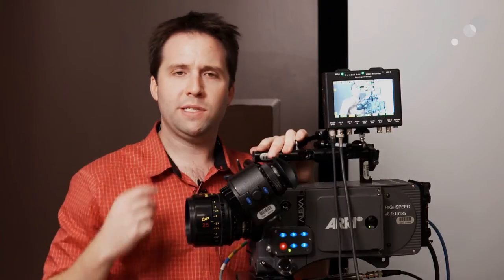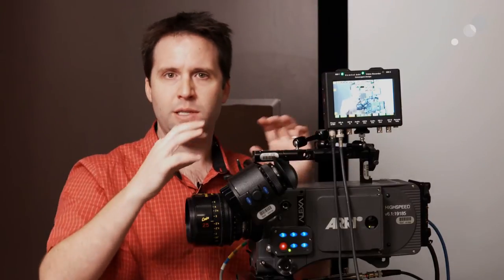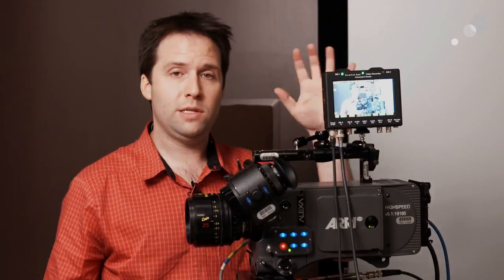We haven't done a lot of videos on this product yet because it's a pretty straightforward device, but we had a lot of questions about the actual workflow that goes with it. So I'm going to do a video on basically how to set it up, and then we'll do a video on some new workflow options — basically how to work with the Gemini in post, both with video as well as RAW.